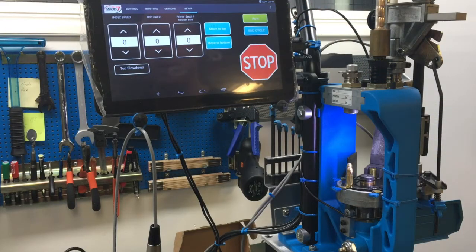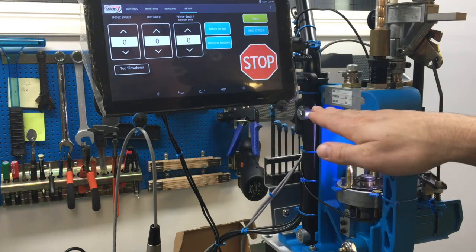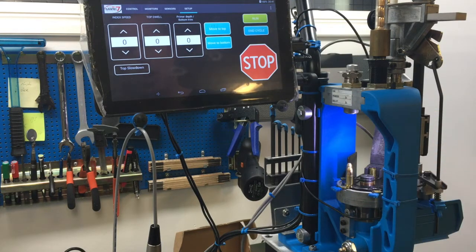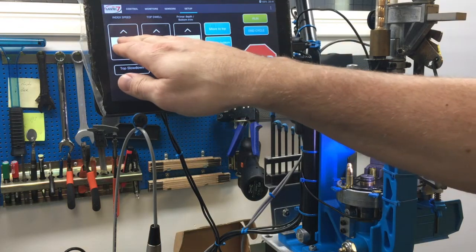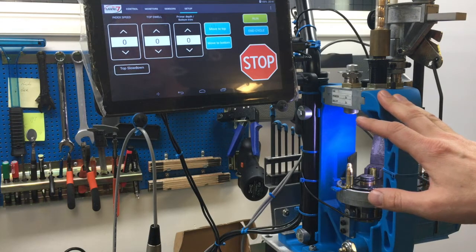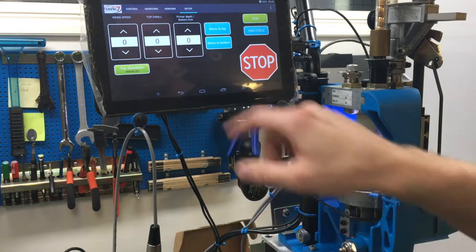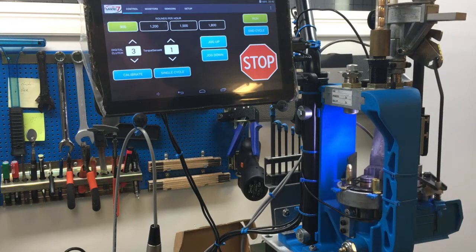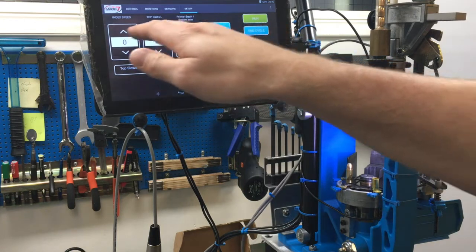On the setup page, index speed controls how quickly the shell plate turns at end position. Top dwell is how long it stays in the top position. Primer depth and bottom trim can be adjusted depending on whether you have an old 650 or standard version — since this is a brand new 650 I keep these at zero. Index speed and top dwell are also at zero when loading 9mm and 40 caliber. Top slowdown means the unit goes up, stops, then comes down softly — I don't use it because it takes too long and I get a good flow with standard settings.